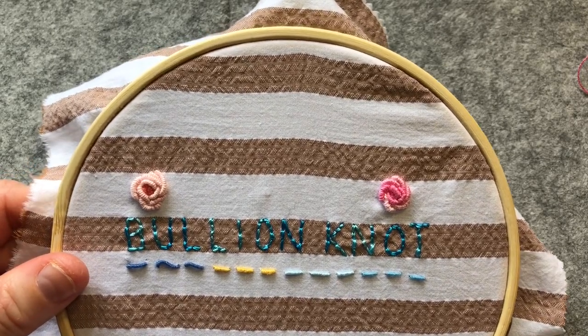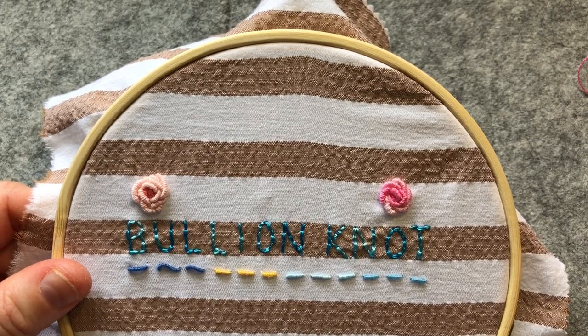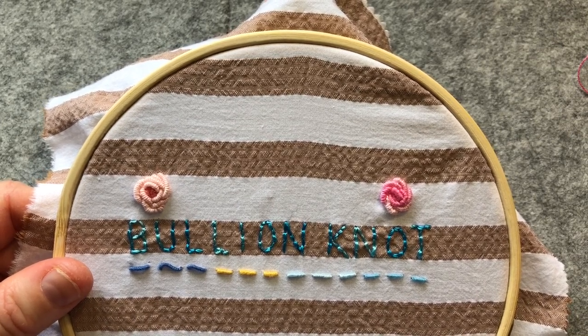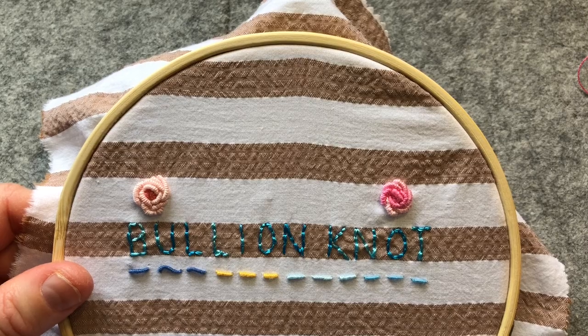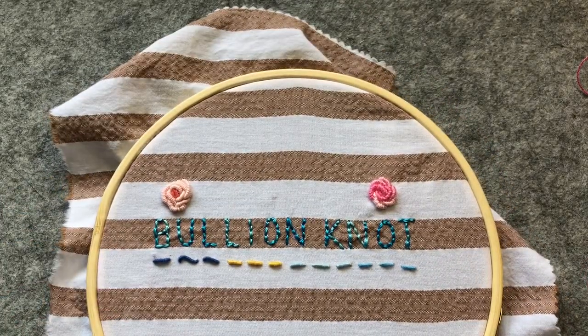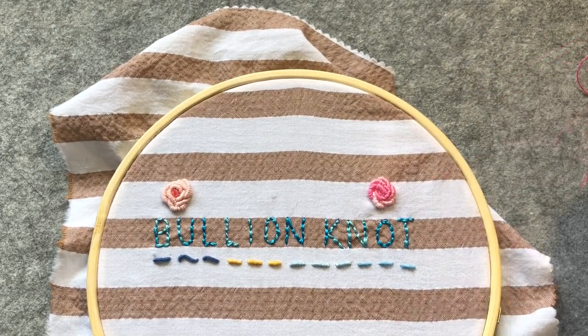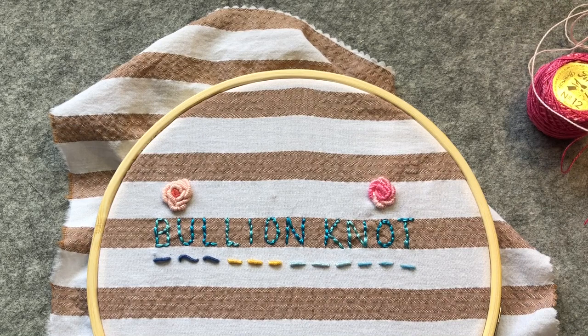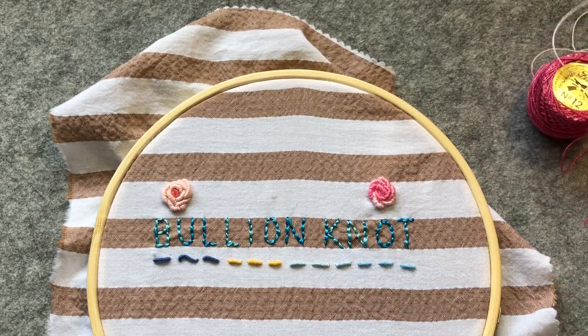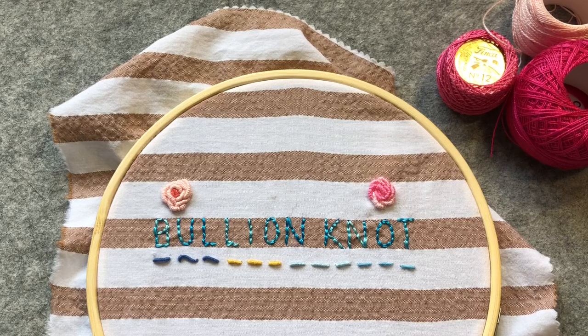Now, if you're going to follow along with what the book does — which I will follow this time — we're going to use three shades of pink thread. It begins with a bullion loop in the centre, and in the book they're using two strands of silk thread, but I'm just going to use perle cotton, number 16 and number 12, both Finca. I'll use those three colours: darkest, medium, and light.